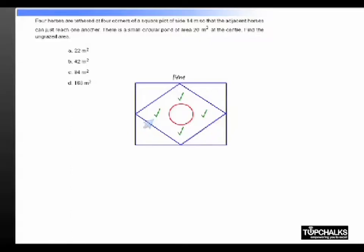In order to find that, we will have to find out the area of the square first, that is 14 squared, minus the area of these 4 quarter circles, which is the same as the area of 1 full circle: pi into 7 squared, minus the area of the pond, which is 20. If you work this out, the value is equal to 22 meters square.